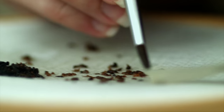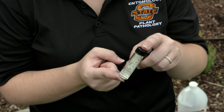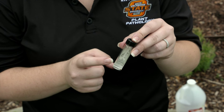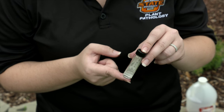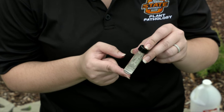Once you have sorted through the insects and if you're not sure about the identification, you can put the insect in a vial and add a little bit of apple cider vinegar. You can take it to your local extension office or send it to the Plant Insect Diagnostic Laboratory at OSU and we will identify it for you.